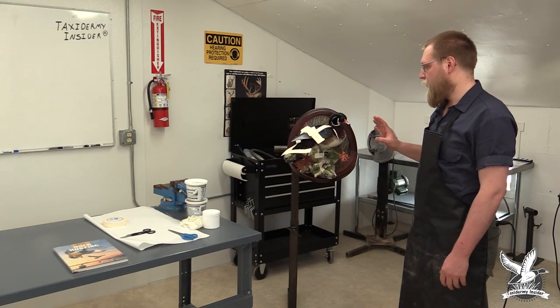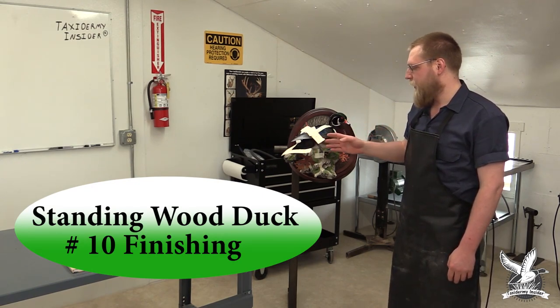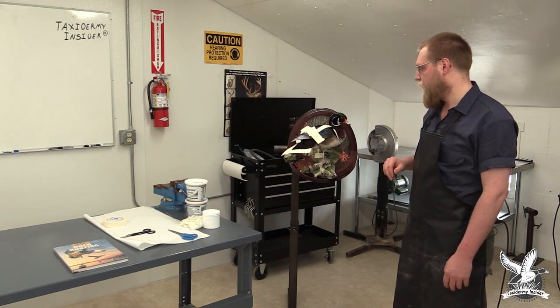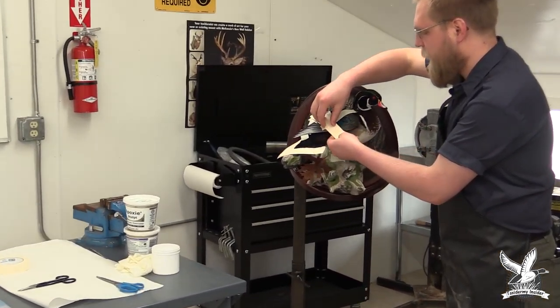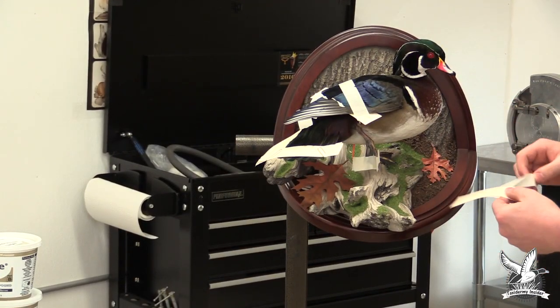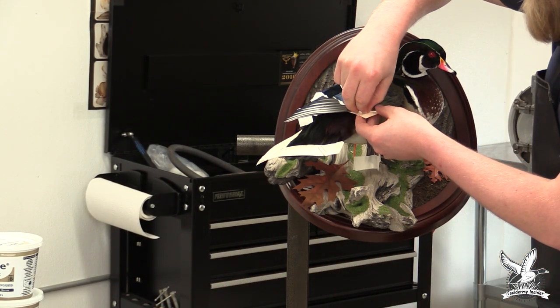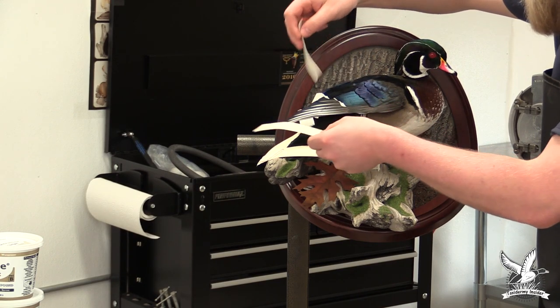The wood duck has been drying for about a week to a week and a half. It's completely dry, and we're going to start removing the carding and prep it for the paint booth. We'll start with the wing, removing the pins, paper clips, and tape. If you take this off too early during the drying process, some of your feathers might distort, so it's important to keep this on until the bird is completely dry.